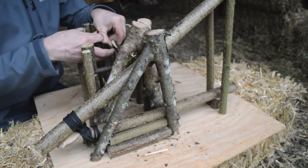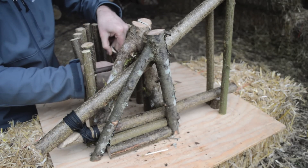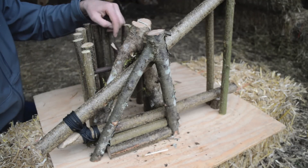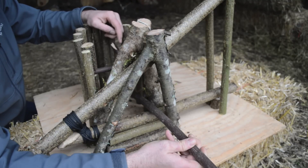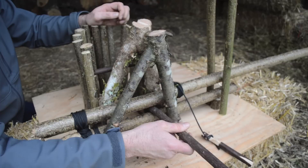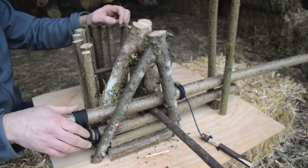Then you take your little trigger stick — one end on the ground here and one end on the back of our little toggle system. You've got to get a good balance so it's held just right. We're going to put some bait on that trigger stick so when the animal comes through to get the bait, it will pull that trigger stick, release the toggle, and that deadfall will come down just like this. That will kill the animal very quickly.